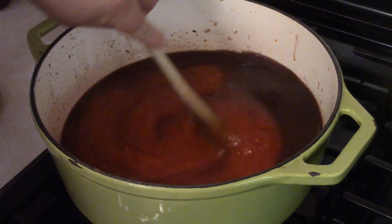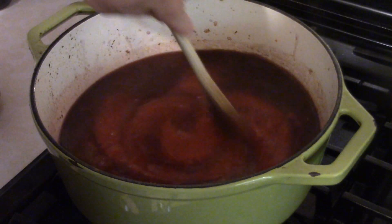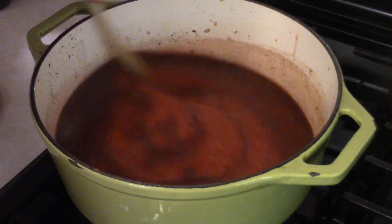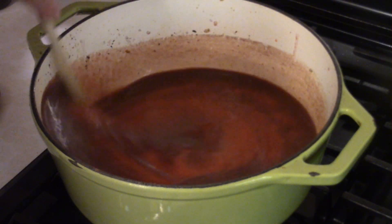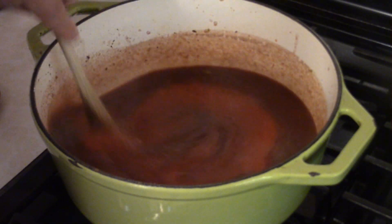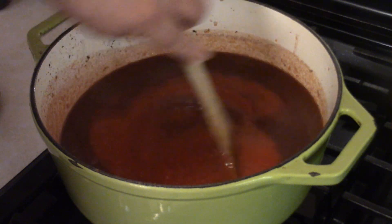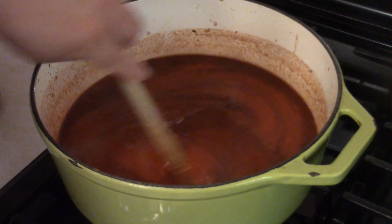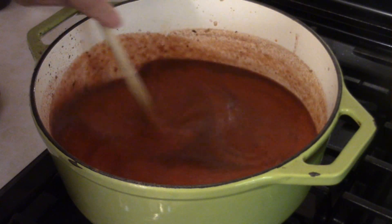Stir everything together. If I didn't catch it on camera earlier, also add about three or four cloves of minced garlic. Let this all come together and combine for about five minutes before adding the final ingredient.